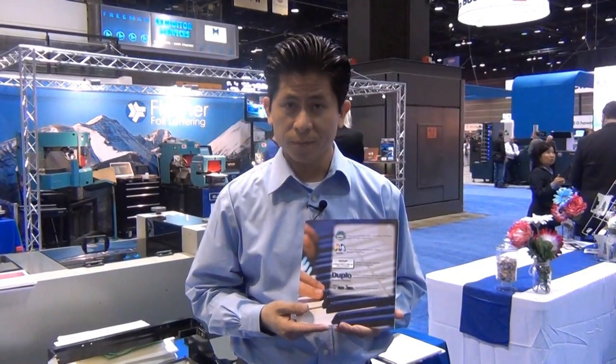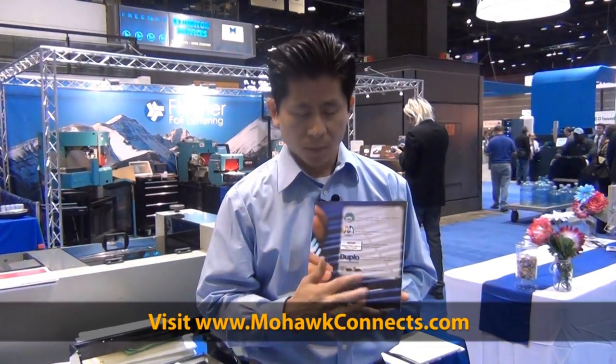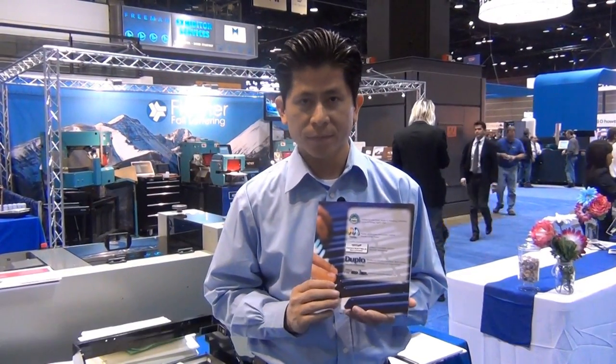As you can see, the process is really simple. For more information about the paper technology, you can find more on the Mohawk website, where you'll find how the paper technology is made. Otherwise, stay tuned for the next update on the UPS 305 photo album system. Thank you for watching.